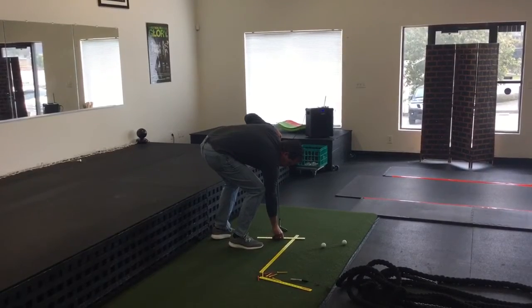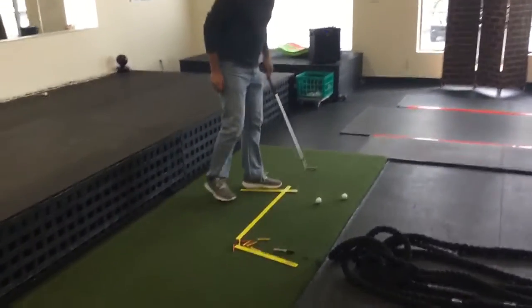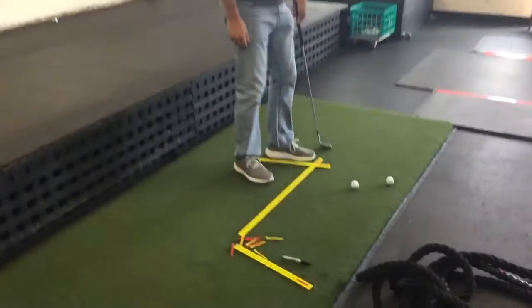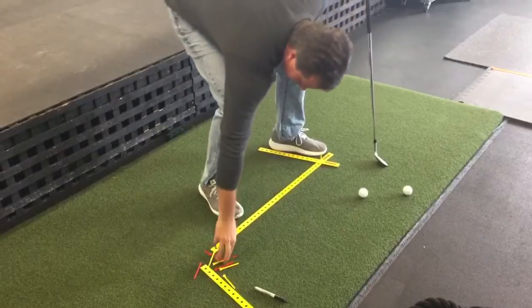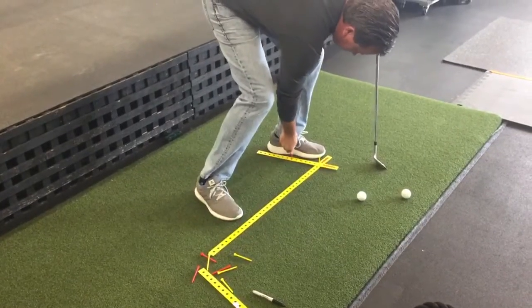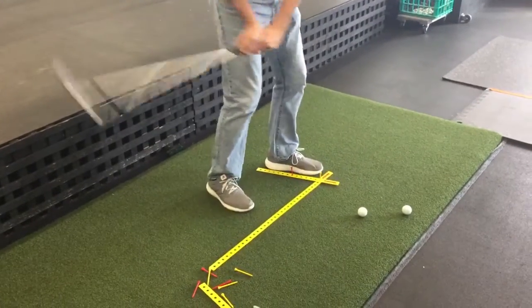You're going to have some foot flare or none at all — I'll give myself some. Once I find the position I like, all I do is stick tees in the ground like that and like this. It simply holds the stick into place. Now if I hit a couple of shots and feel like that's not enough foot flare...